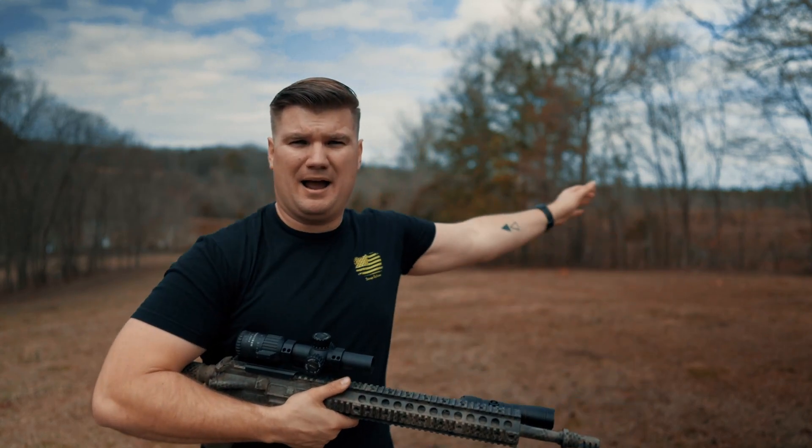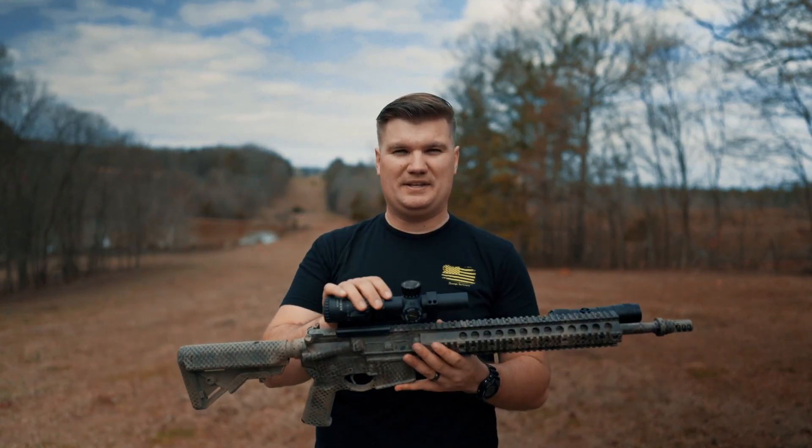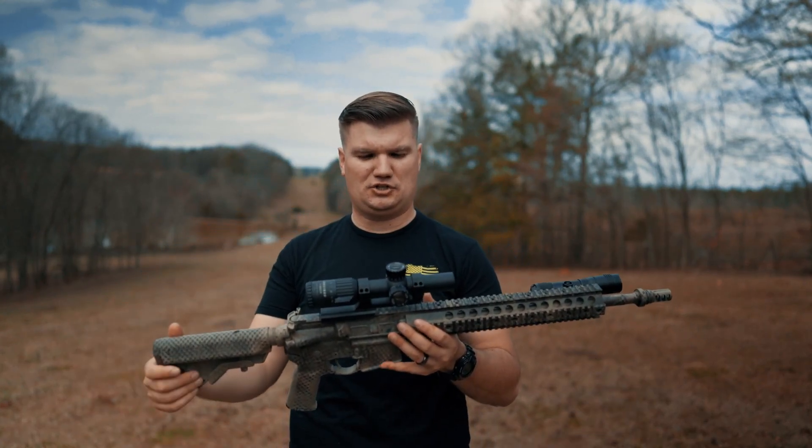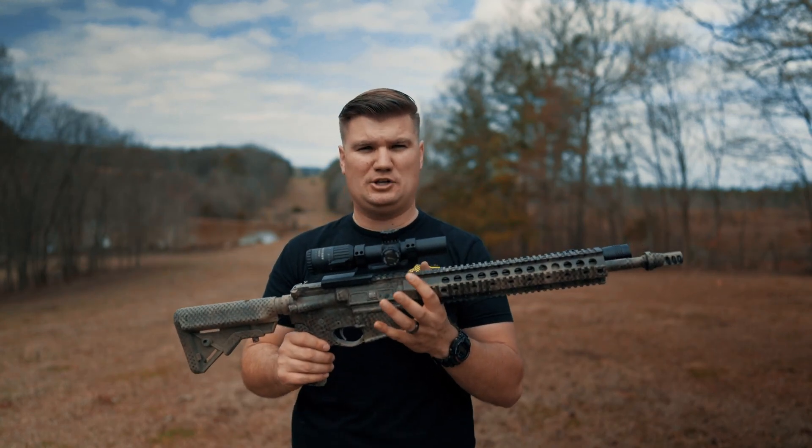I've got set up behind me targets from 100 all the way out to 600 yards. We're going to see just what this can do, see where its limitations fall, and just see how it handles — is it really a do-it-all rifle.